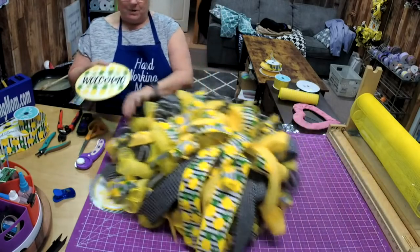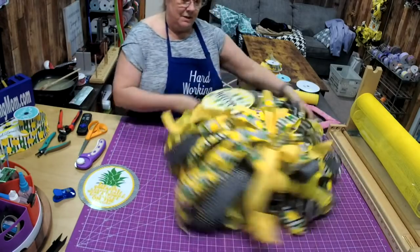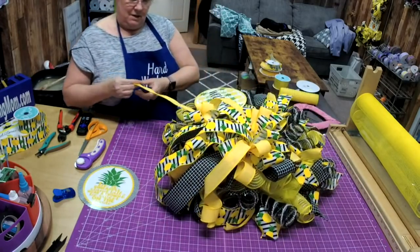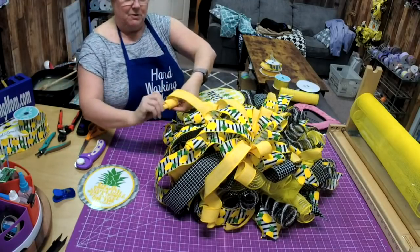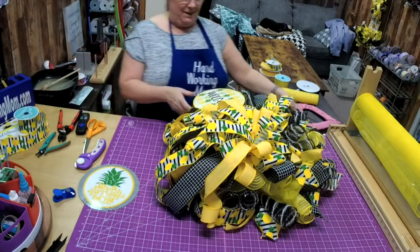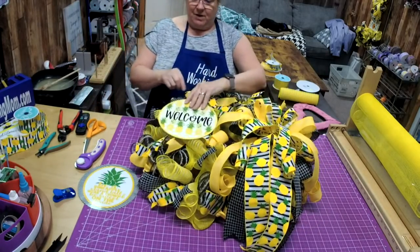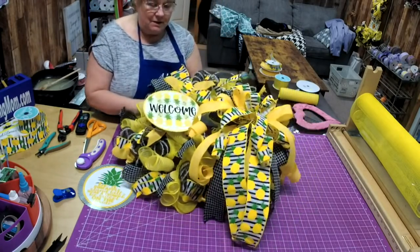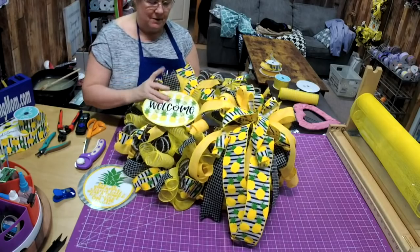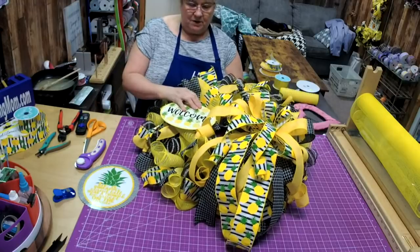I'll go grab those ribbons I was telling you about. I missed one — that's a curl! I love the little curl, that's my favorite. So now I'm going to take this whole thing, go to the bottom, and tie it around the frame — that's all I'm going to do.